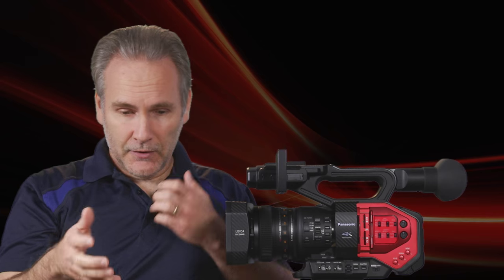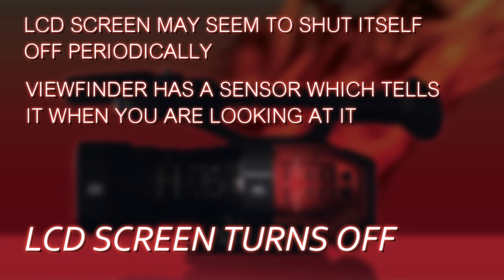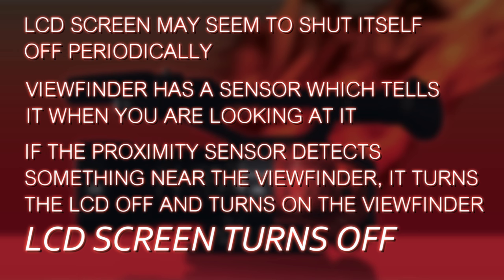The first issue people run into is why does the LCD screen keep turning off? You're setting up a shot using the camera and the screen goes blank. The viewfinder has an eye sensor that detects when your eye is blocking it, and when it does, it turns off the LCD screen to enable the viewfinder. It keeps the viewfinder off as much as possible since direct sunlight could be damaging to it.